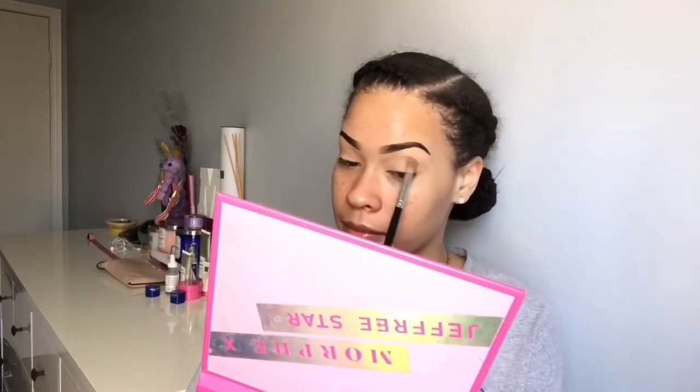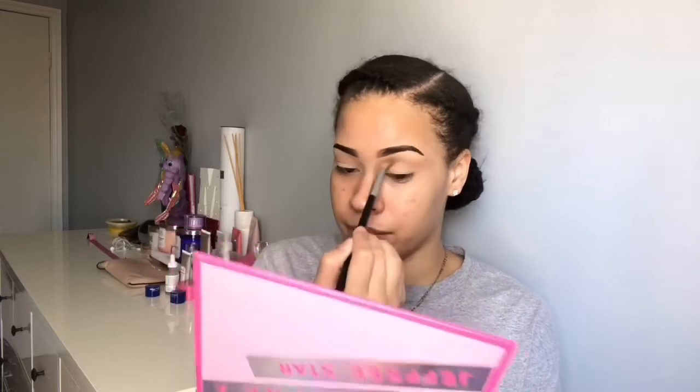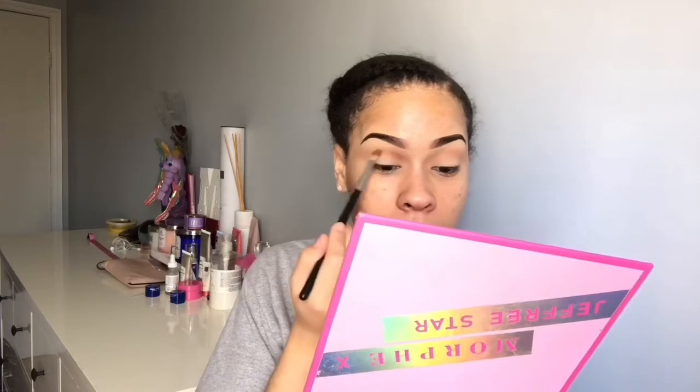When I do my eyeliner I like it to go long, so doing a little wing out here gives a really feline effect — I really like that. We're just going to do that to both eyes. After that first transition brown, we're going to go into a deeper brown and put it into the crease — the first time we went above the crease, now we go in the crease. It looks cute. Do it to the other eye.